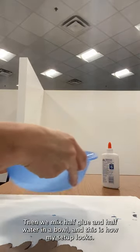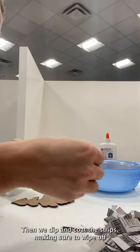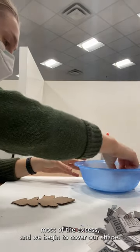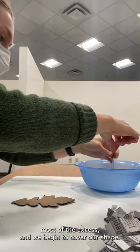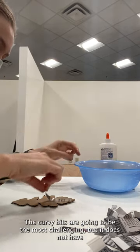Half glue and half water in a bowl — this is how my setup looks. Then we dip and coat the strips, making sure to wipe off most of the excess, and we begin to cover our shape. The curvy bits are going to be the most challenging but it does not have to be perfect.